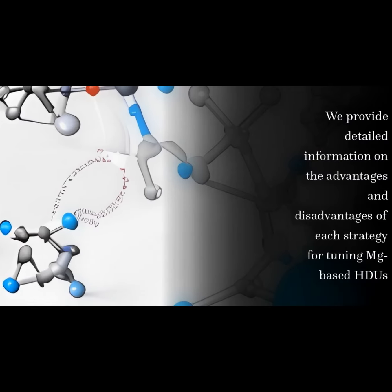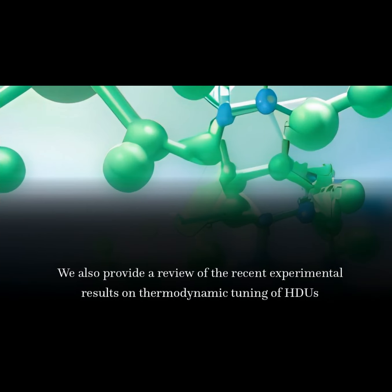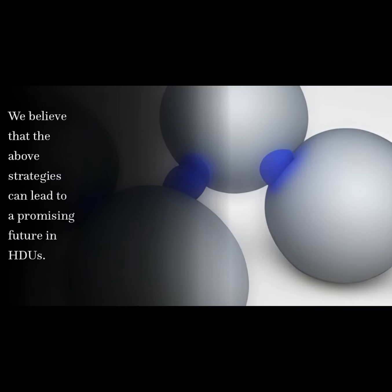We provide detailed information on the advantages and disadvantages of each strategy for tuning Mg-based HDUs. We also provide a review of the recent experimental results on thermodynamic tuning of HDUs. We believe that the above strategies can lead to a promising future in HDUs.